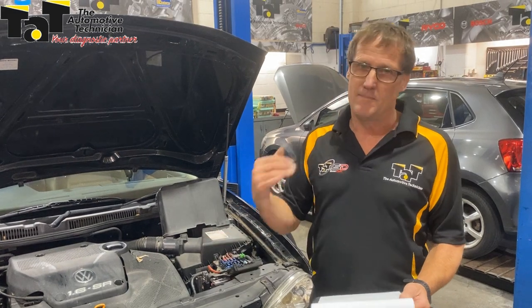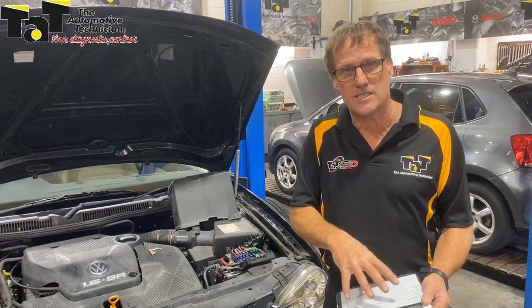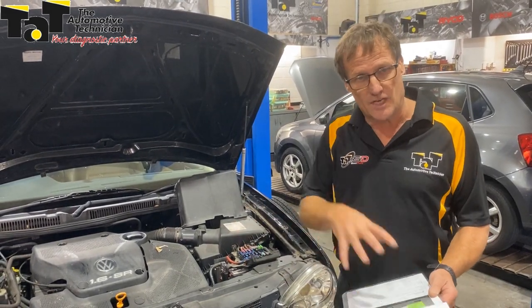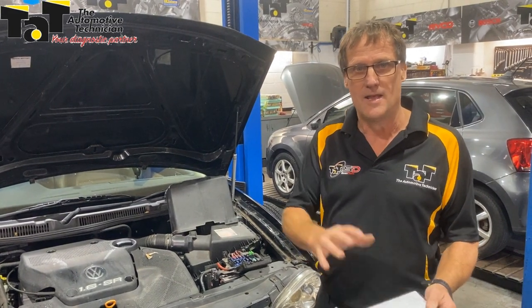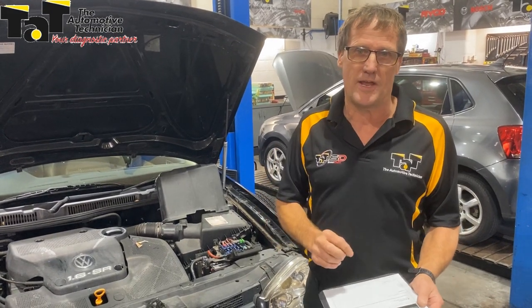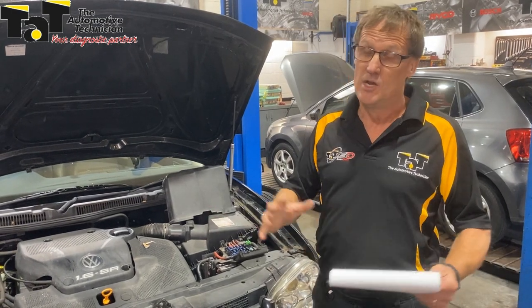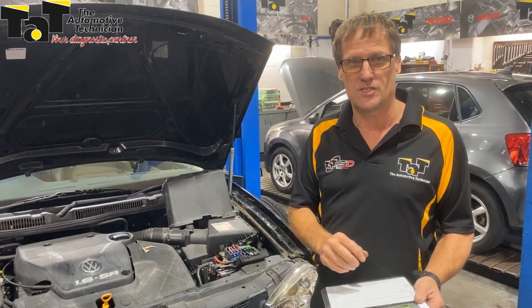Start at the battery, make sure your power and earths are all good and proper. Also make sure you check on the website if you are a member to see if there is a case study or anything relating to the problem you might have in the workshop with a particular vehicle. That's why there are thousands and thousands of repair solutions online and we're adding to it all the time. If you're not a member and you want to get access to this sort of information, go to tab.net.au and click on the join up now button and join the many other thousands of technicians all around the world that are sharing information, knowledge and experience. See you next time.